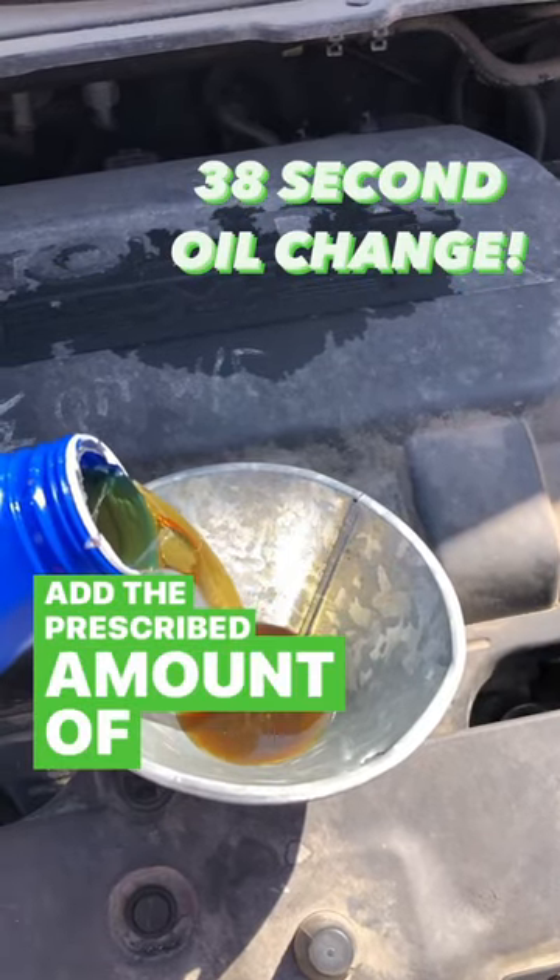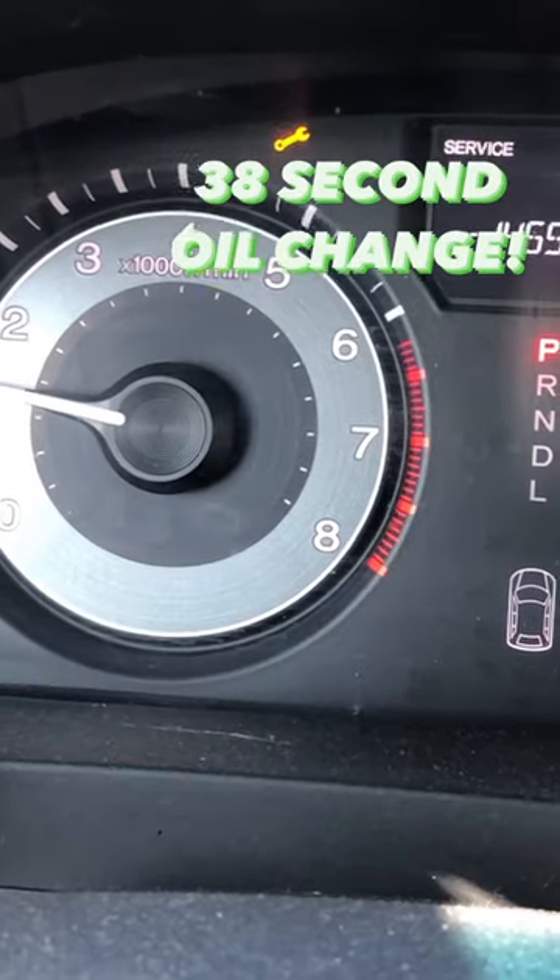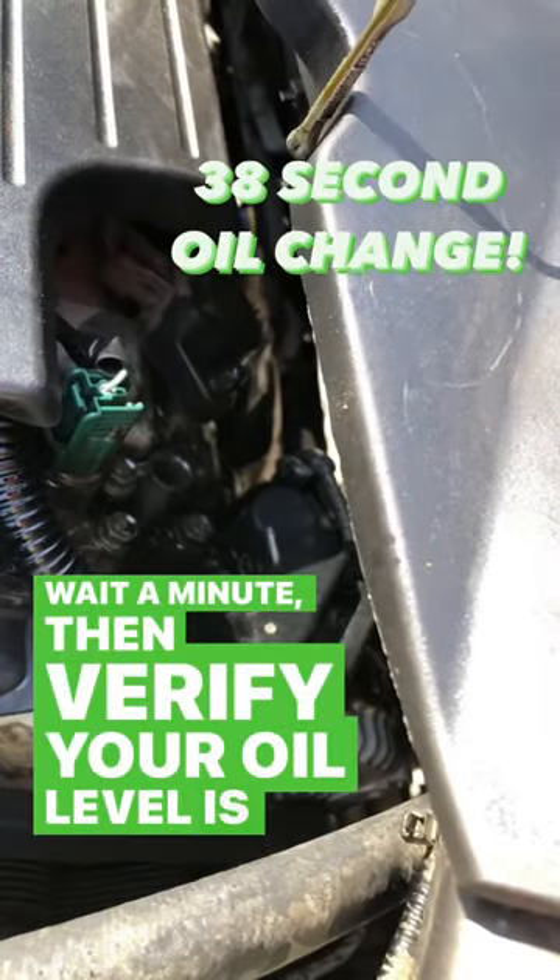Add the prescribed amount of oil. Start your engine and run it until the oil pressure light goes off. Wait a minute, then verify your oil level is correct.